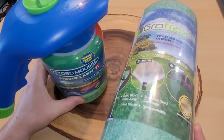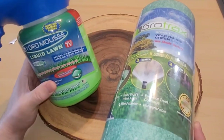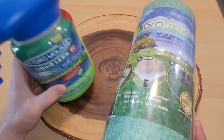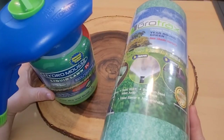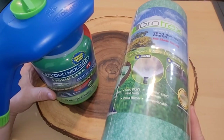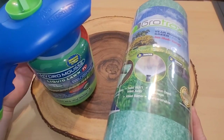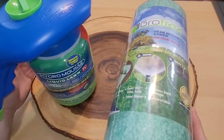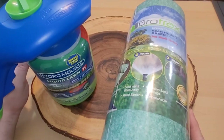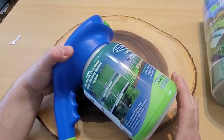We have our HydroMousse on the left — it's an as-seen-on-TV product that retails for about $30 and is about a half pound net weight, and it comes with a sprayer. On the right we have Grow Tracks, which covers 55 square feet and retailed for about $60. I'd encourage you to shop around because I found some up to 100 square feet for a little less money.